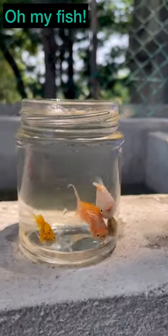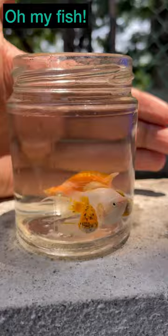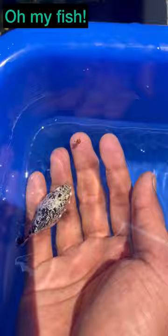Hi viewers, welcome to our channel. So in this video, we will try a different type of balloon molly fish. Usually, you go to the colour store, you have a white balloon molly, black balloon molly, or dalmatian balloon molly.